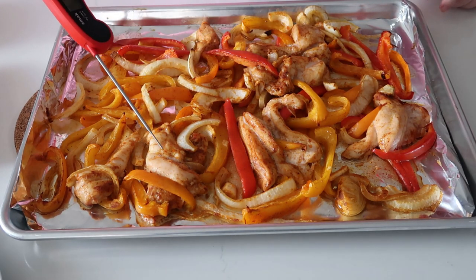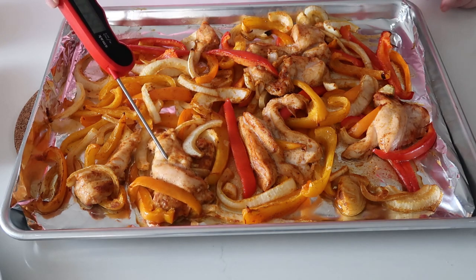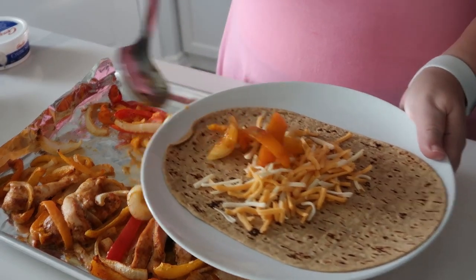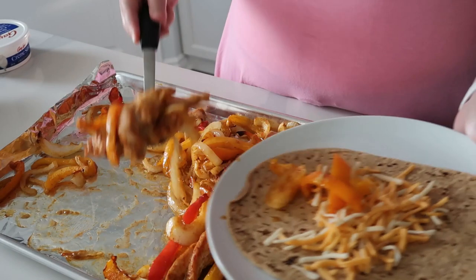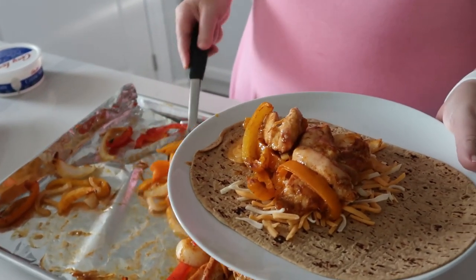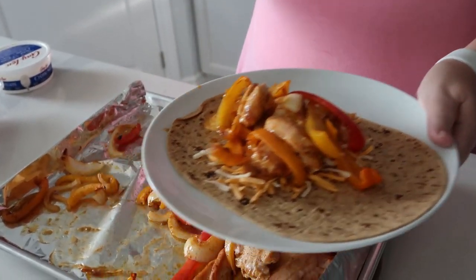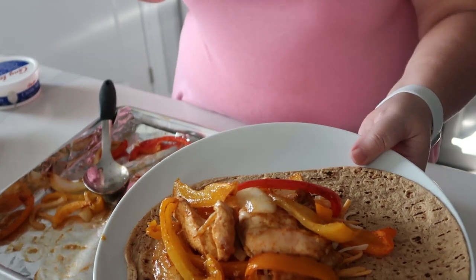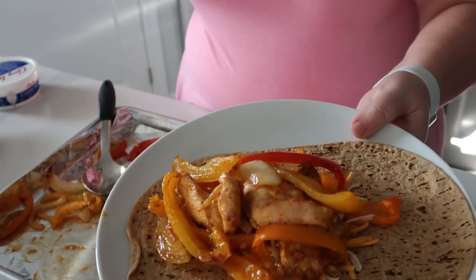You want the chicken at 165 degrees Fahrenheit. I buy these flat out protein wraps — I have one on the plate, and then I'm just going to sprinkle a little bit of cheese onto the wrap, then put the fajita mix with the chicken and vegetables onto the wrap. I'll just put a little dollop of sour cream on it, wrap it up, and then it's good to go.